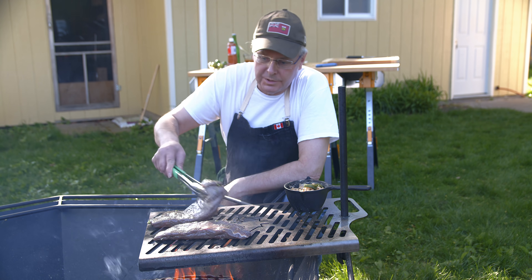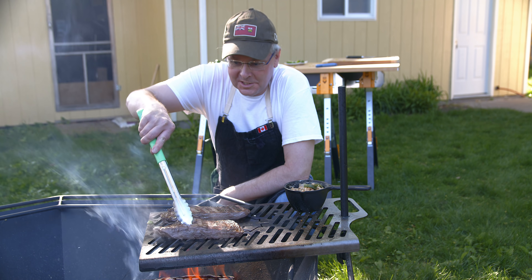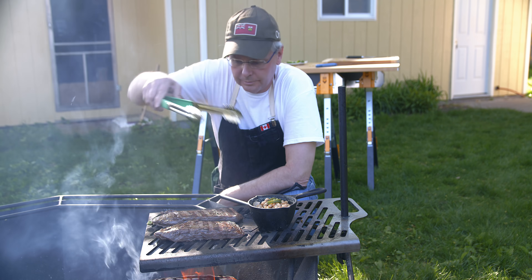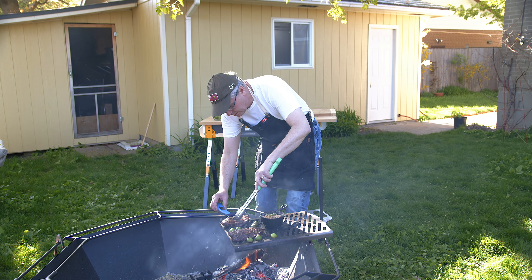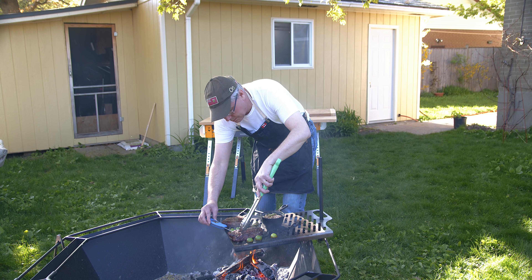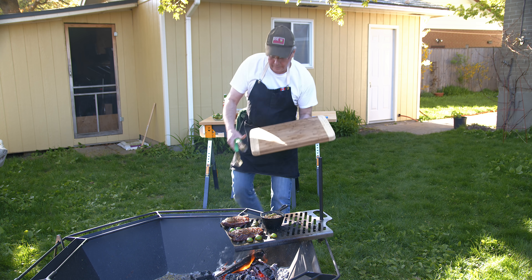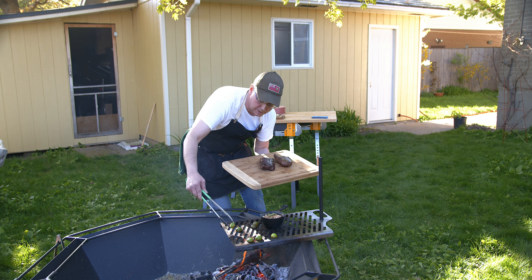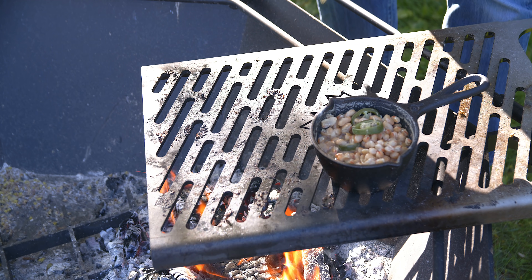These flank steaks won't take long to cook at all and I'm shooting for medium rare - let's see if I can get there. This pot of beans is looking pretty good too. Let's check the temperature - a little bit over 135, 138 - those are ready to come off. I've also got some little limes on here toasting them up nicely. While the steak rests I'll just toast up a couple of tortillas.